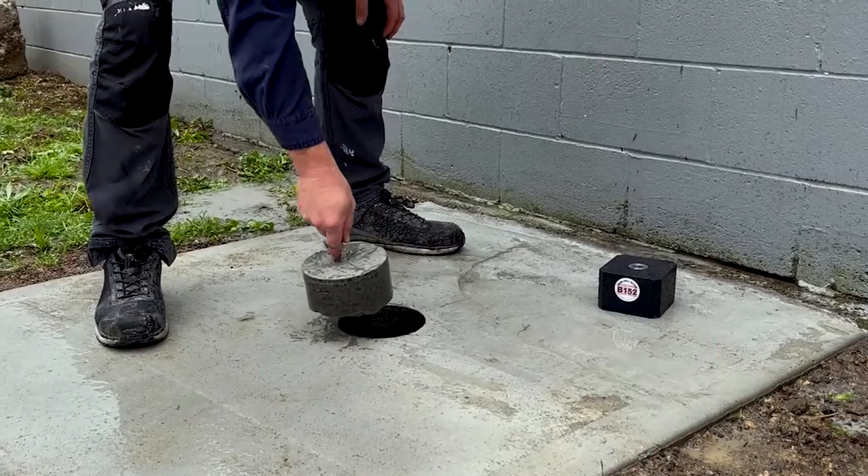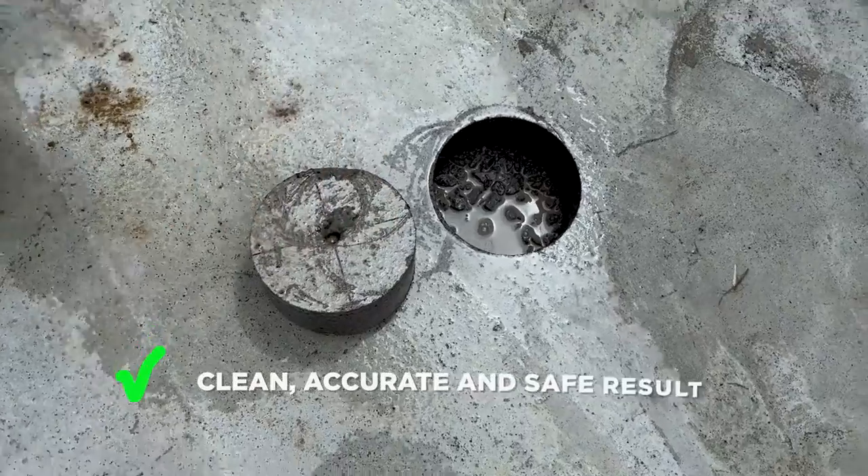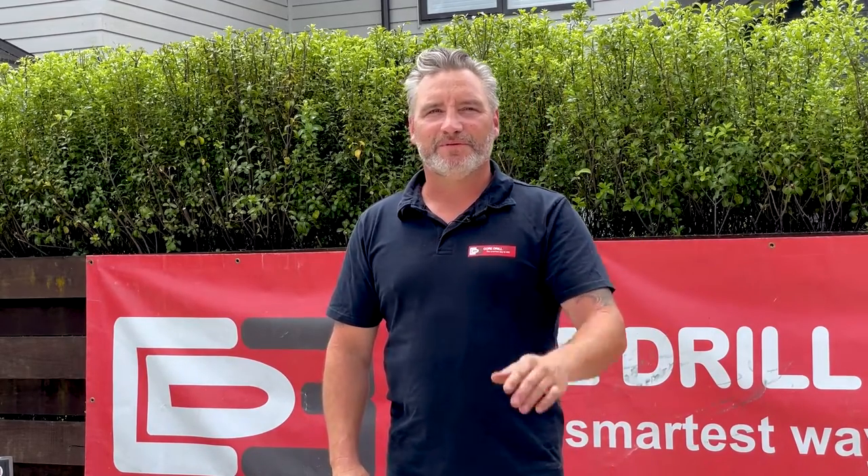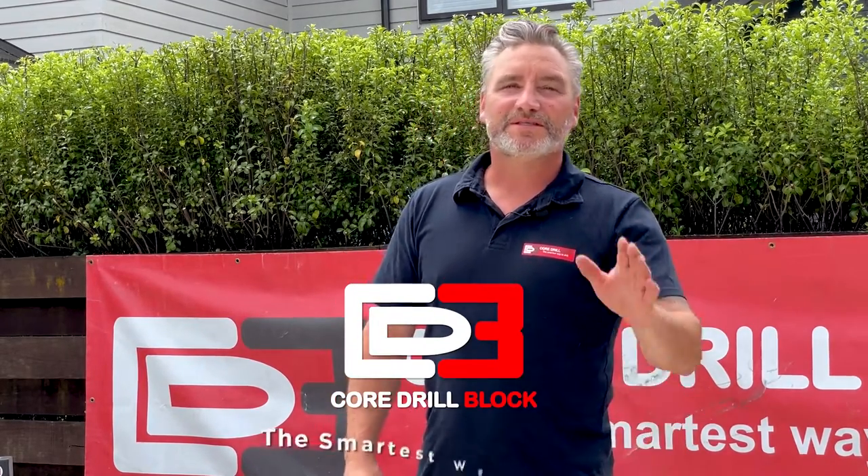And there you have it, the hole is right on the mark with a clean, accurate and safe result. So whether you're drilling a hole in a wall, a floor, a concrete drain pipe, take your drilling to the next level with the Core Drill Block, the smartest way to drill.